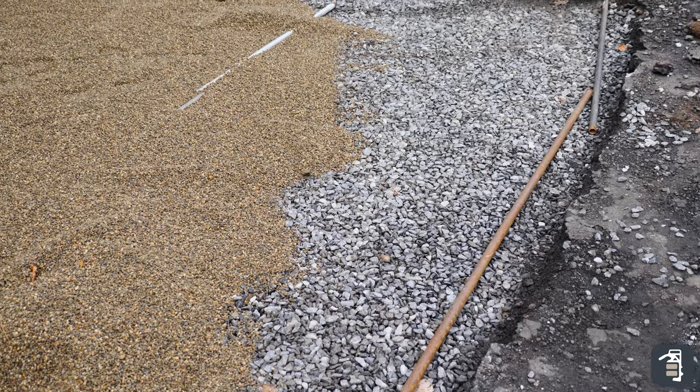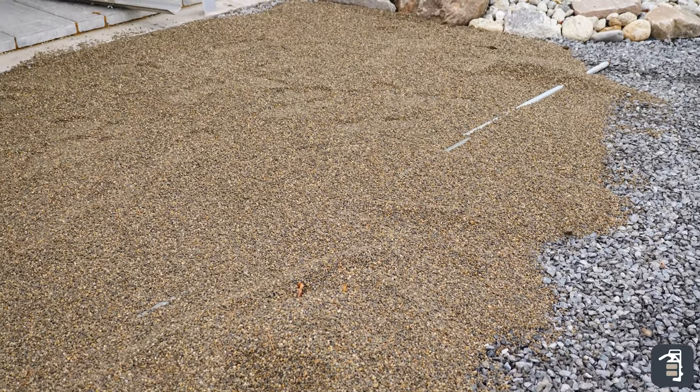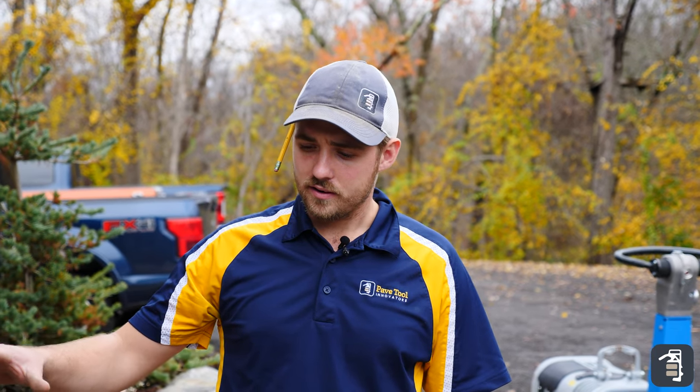As you can see here, we're doing an open graded base, and it's going to be super crucial in an application like this. We're going up against a concrete slab or a concrete overlay, and having open graded stone is going to allow this area to fill up with some of that water and not get the freeze-thaw cycle that you would get on a gravel base.